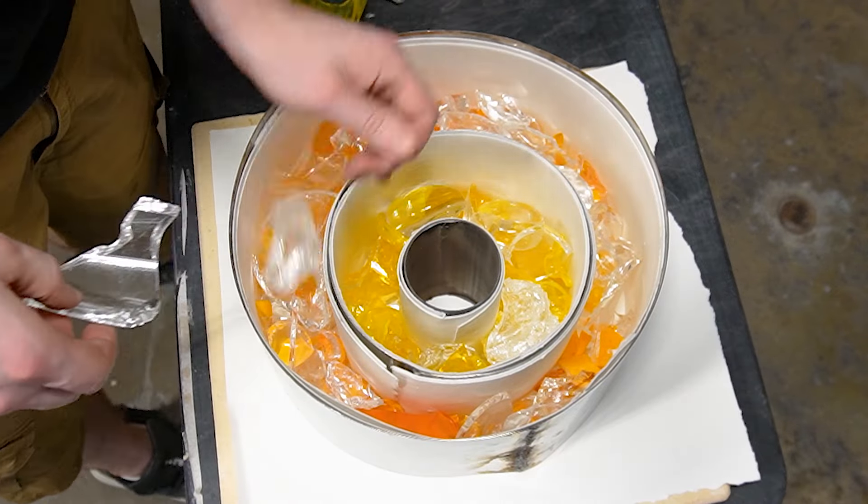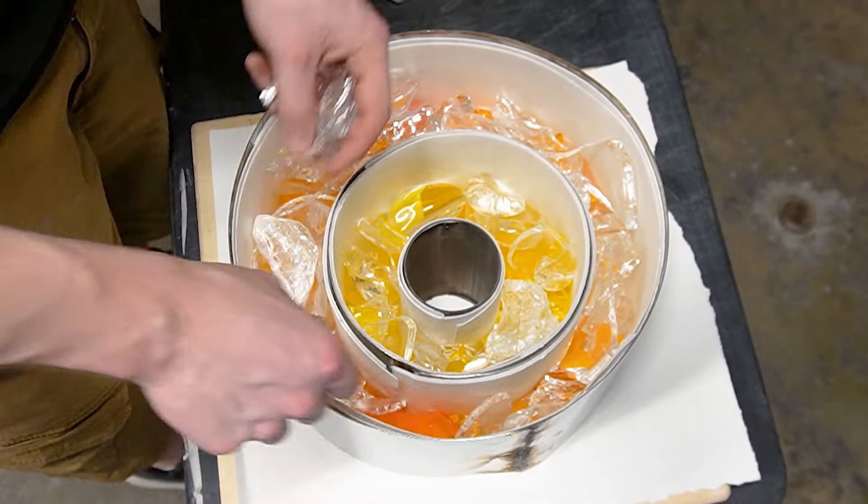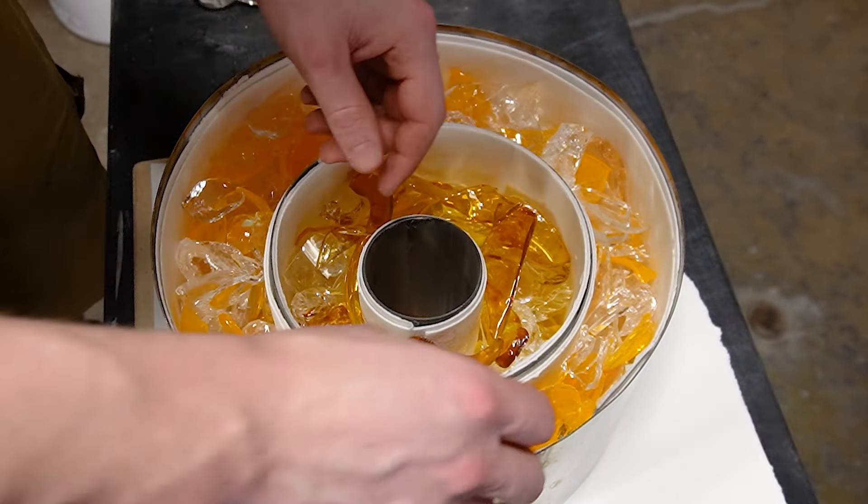With the first layer of color done we're going to start adding some more clear glass and then we're going to add more color on top of that. Once all this melts together the clear is going to create spacing between the different layers of color.